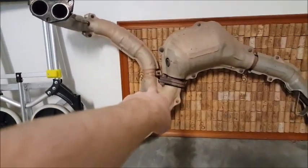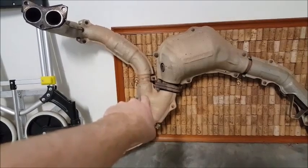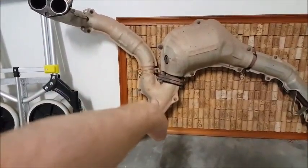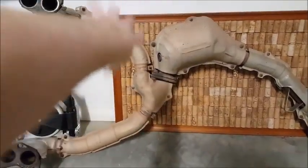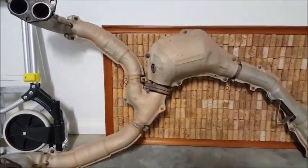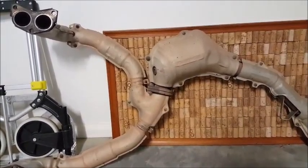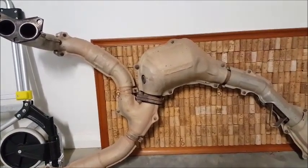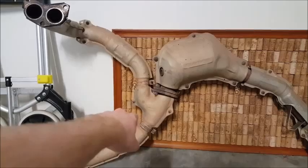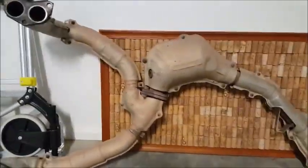Say you're coming down this pipe — obviously you're a gas so you're not going to stop, but you're going straight down and then that's going to be forcing you back up, so you've got to turn. It's not a really good idea. Of course it's worked for years, but I'm just wondering what they were thinking, because you're interrupting the flow of the exhaust.